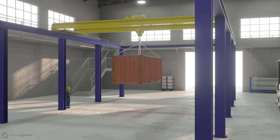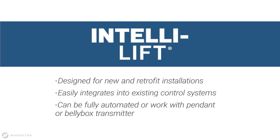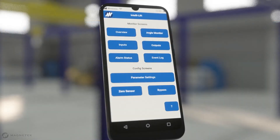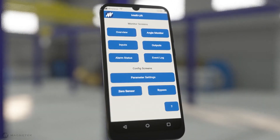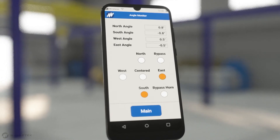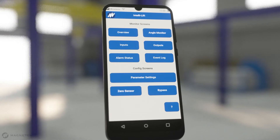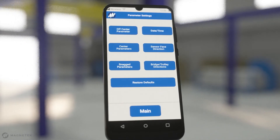IntelliLift is designed for new and retrofit installations and can be easily integrated into your existing control systems. Operators can easily adjust IntelliLift's angle and sensitivity for vertical lifting, as well as fine-tune parameters to work with the crane's controls and design.